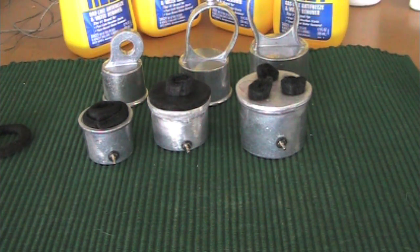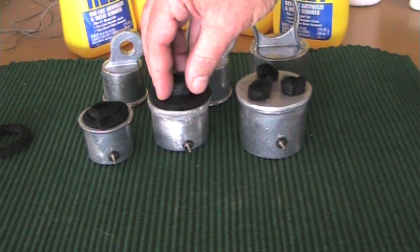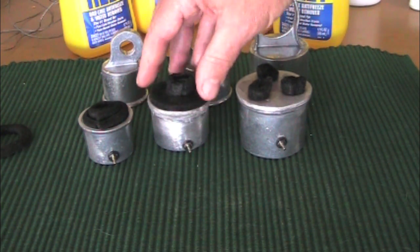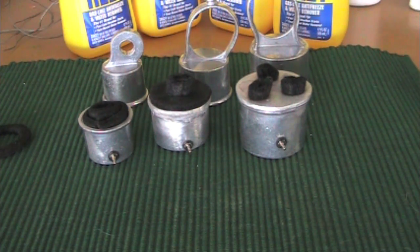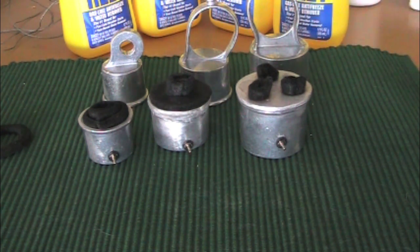The next configuration was extending the center wick up to its normal position but still without the donut. With two cups of water at 64 degrees, we got to 212 at 9 minutes and 33 seconds — not bad, but not great either. That would also be used for dry baking or simmering.